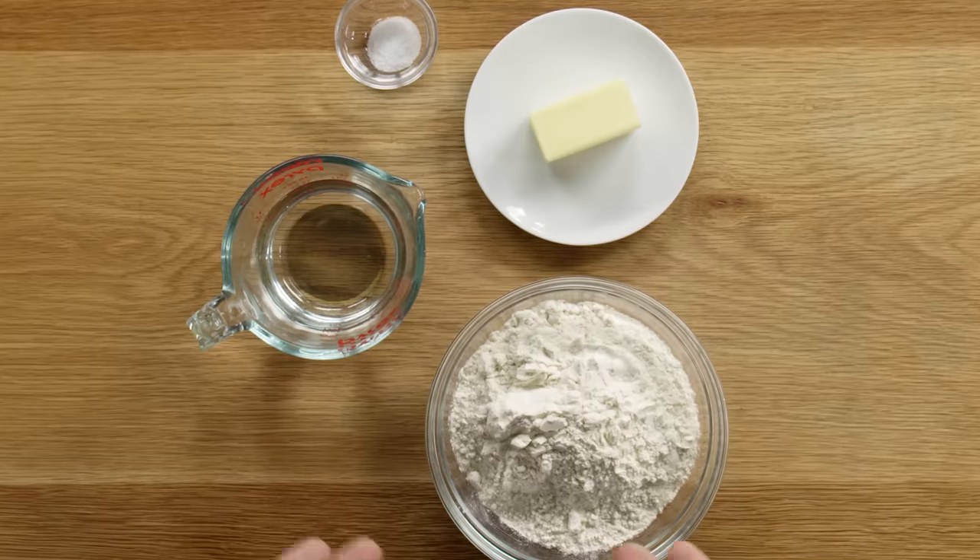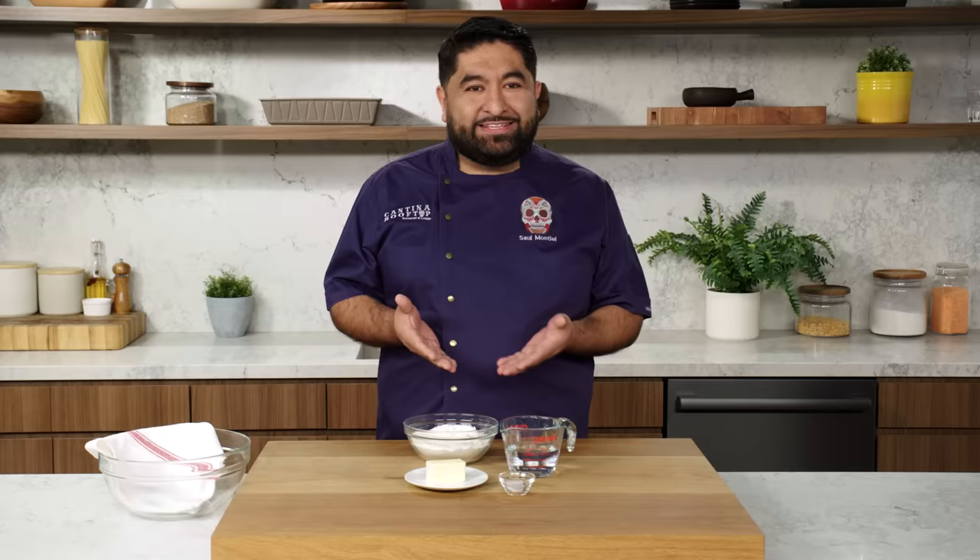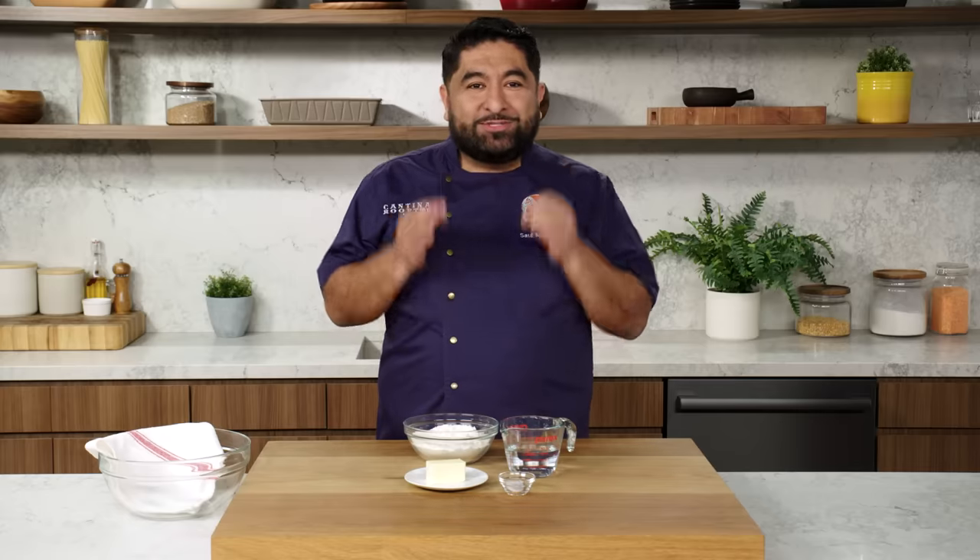Making flour tortillas is one of the easiest, simplest things to do, and these are the ingredients that you have in your kitchen, so there is no excuse for you not to make these flour tortillas. They're so simple, so good, so delicious and so fresh. Let's do this.